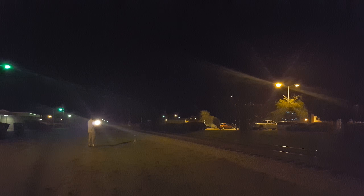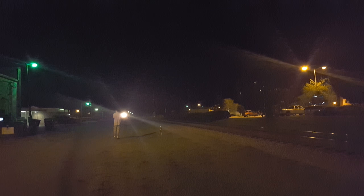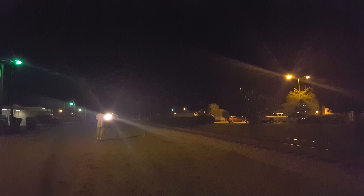Everybody, got the CSX Q696-29, but this horn sounds a lot different than what I've heard before. It could be a foreign power unit, but the way it sounds, it sounds just like an ace. We're about to find out.